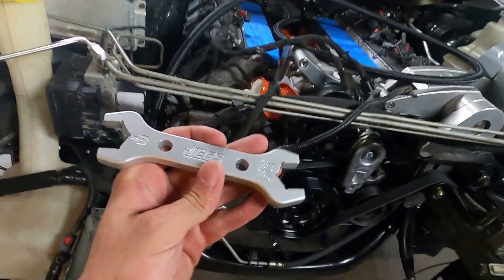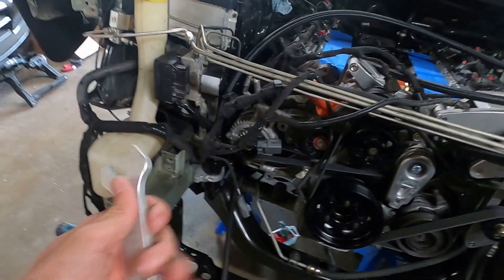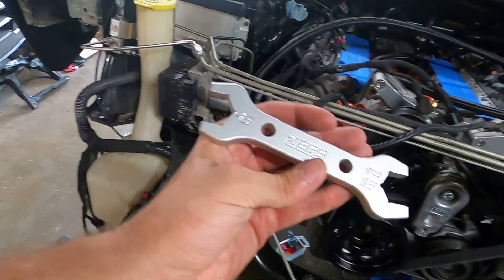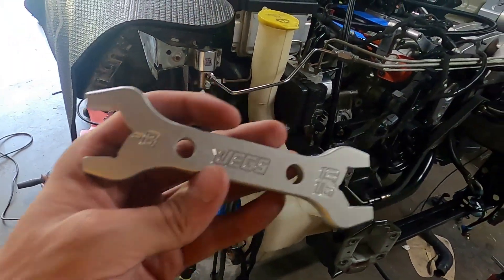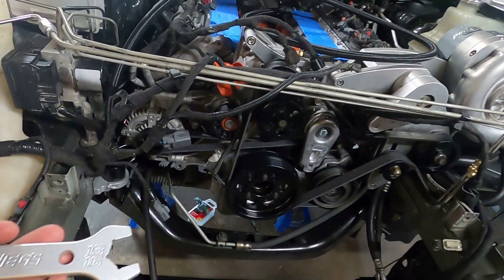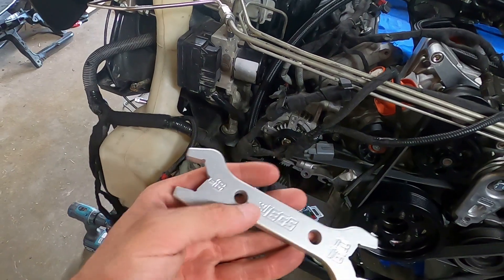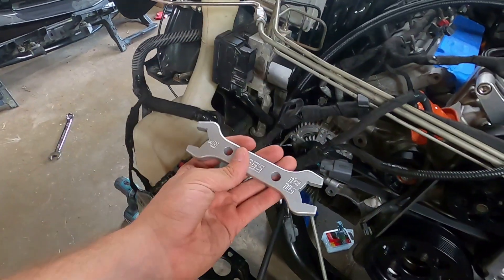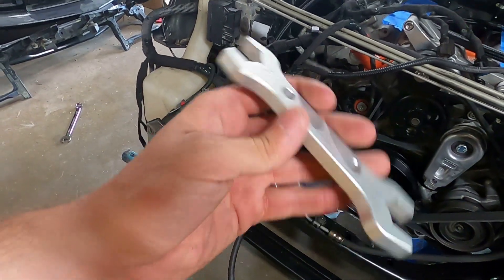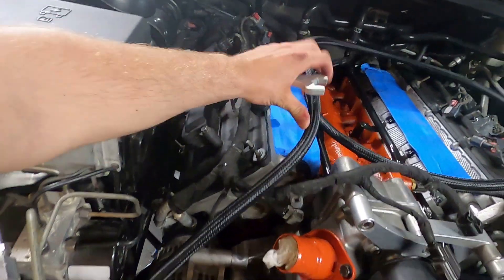Now we have the AN fitting installed - let's go ahead and throw it on the fuel filter. A little piece of advice: these aluminum JEGS AN wrenches work amazing, but when you order your fittings make sure you get every size you need before ordering your aluminum wrench. I ordered one thinking it covered everything, but I have no experience with dash 8 or dash 6 AN line at all. Measure everything you get, then buy aluminum wrenches - aluminum versus aluminum so the chances of marring are not very high.